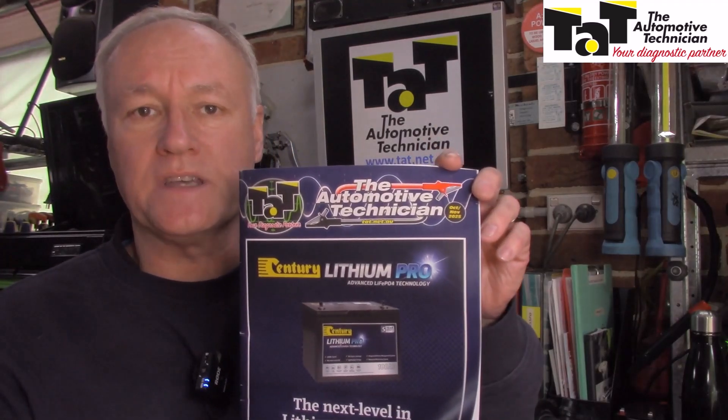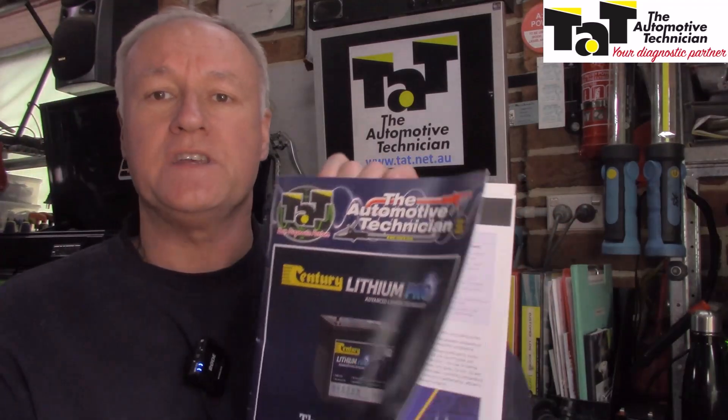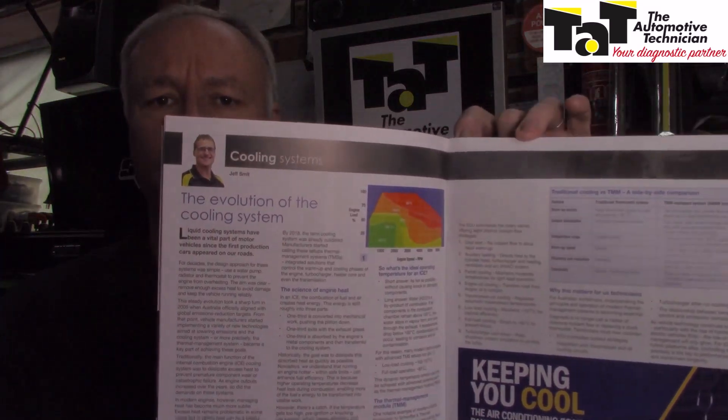G'day guys, Mark from TAT, the Automotive Technician. In this month's magazine — October to November 2025 — Jeff Smit goes into the intricacies of the cooling system.